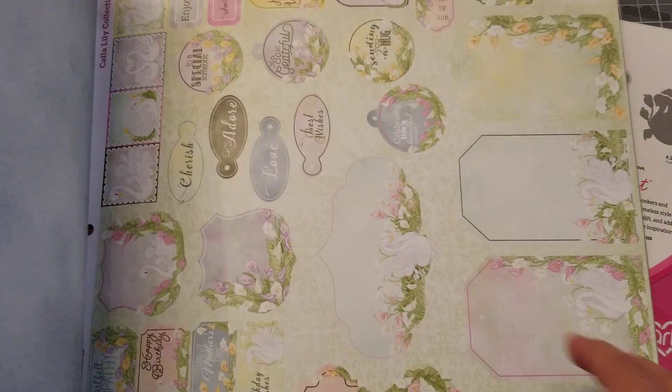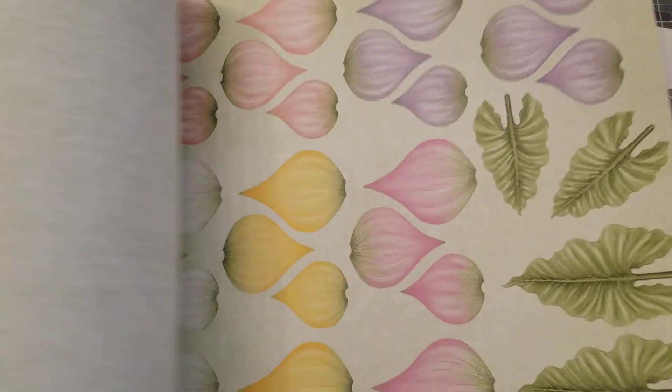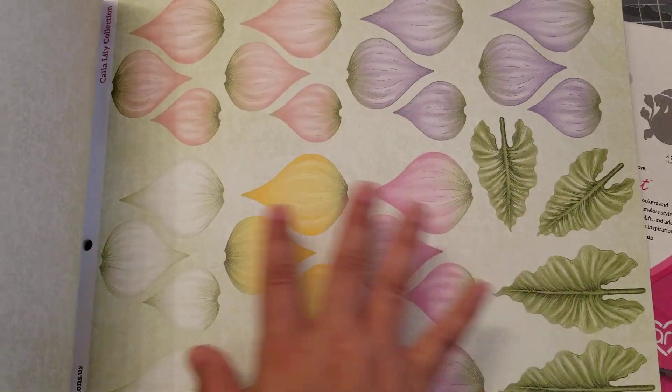And then of course the paper pad — let's do a quick flip-through. What I love about this is there's a lot of fuzzy cut parts, and you have your six by six. Look how pretty — that's like your card right there. I'm telling you, I love this, and they're all double-sided. Let's do a quick one.